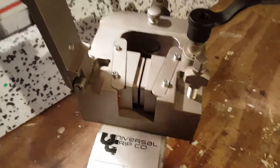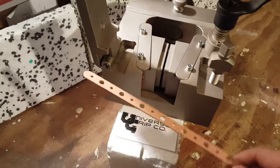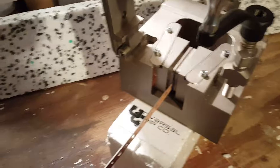This wedge grip is great for any softer metal samples such as brass, copper, or aluminum. I'm going to put it into our grip here. This can be outfitted with different grip jaws, depending on if it's a flat sample or a tubular or cylindrical sample.